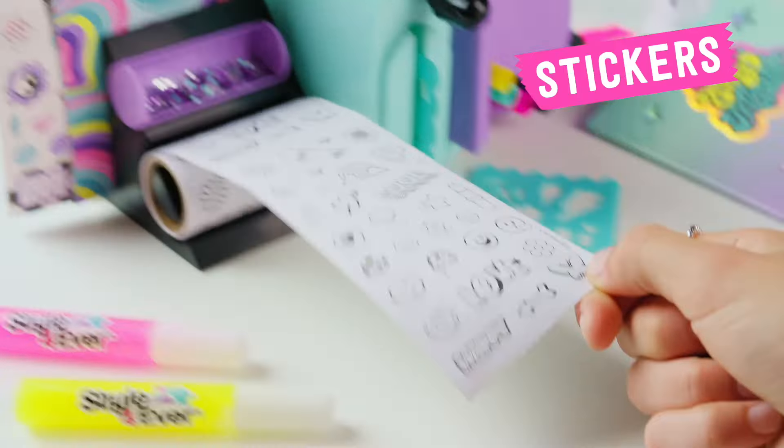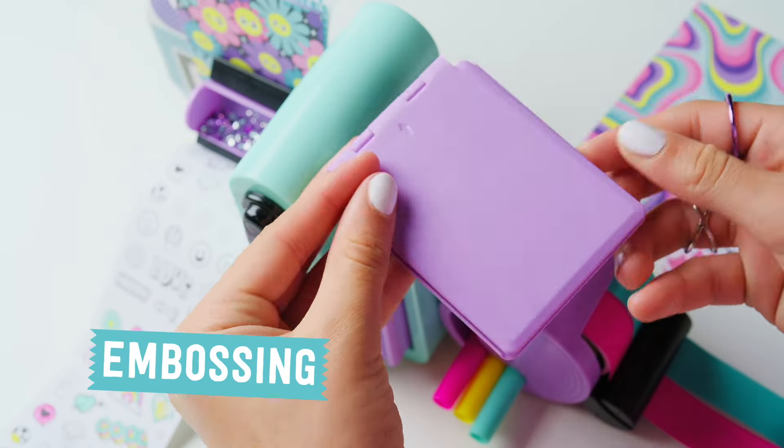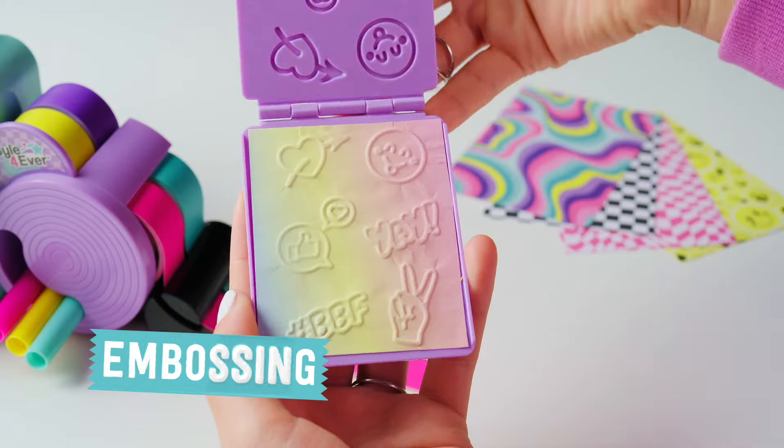Color amazing stickers and add glitters! Choose your pattern and emboss papers with cute shapes! Wow! Love it!